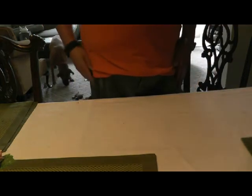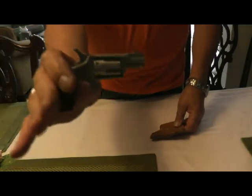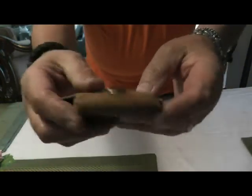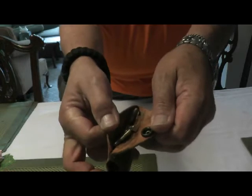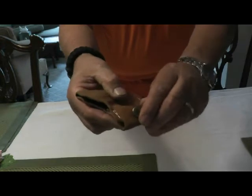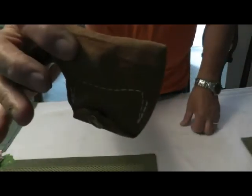Now going right to my right pocket, we have my NAA mini revolver in .22 Long Rifle. I carry it in this little holster — what I like about it, and no other one has, is I've got five rounds of reload in there. There's a lot of dust too, but pocket lint's always available.